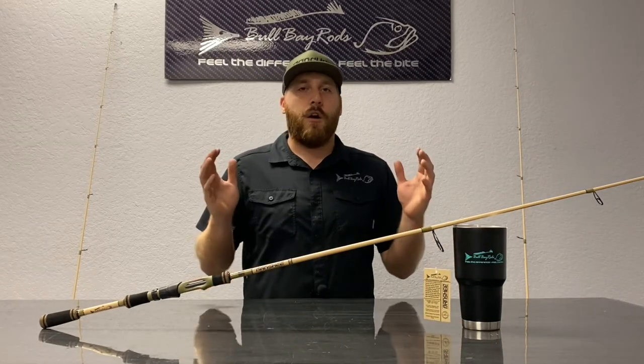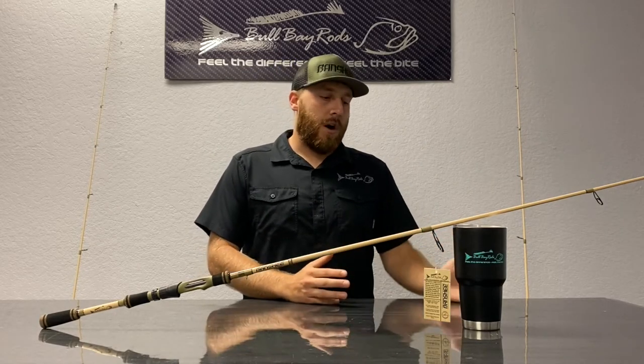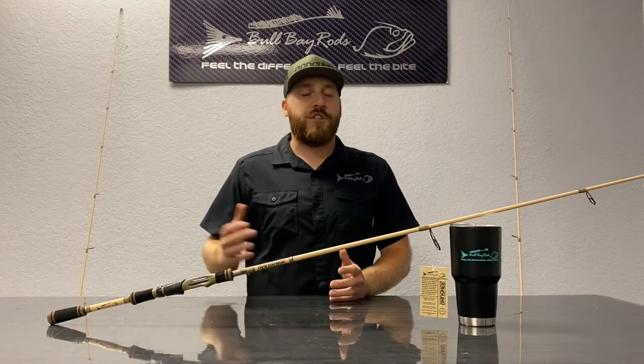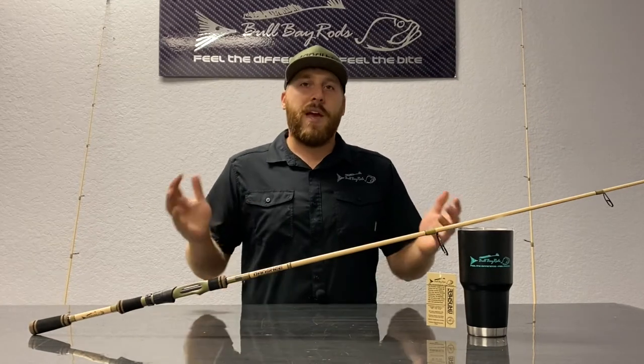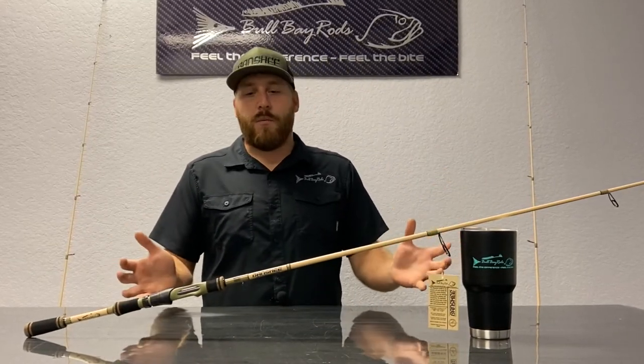Most of our rods are tactical-themed of some sort, and the names somewhat line up with the applications. If we're talking about our sniper rod, the accuracy, distance, all that good stuff. The Banshee — what we wanted to accomplish with that name, for one, is speed.